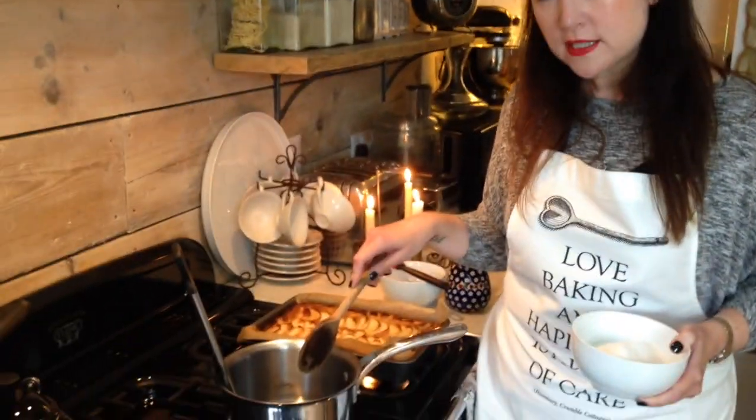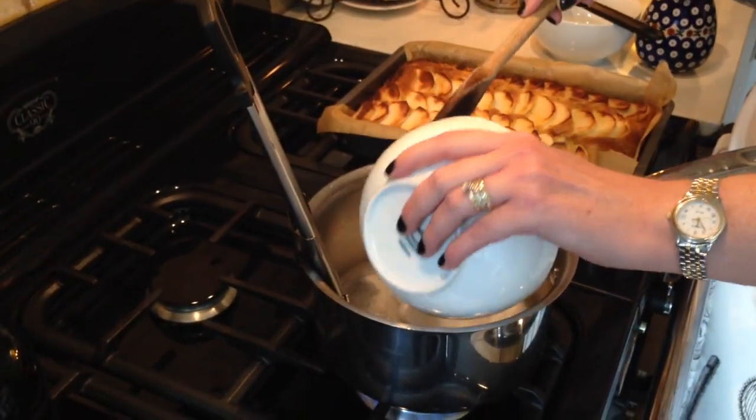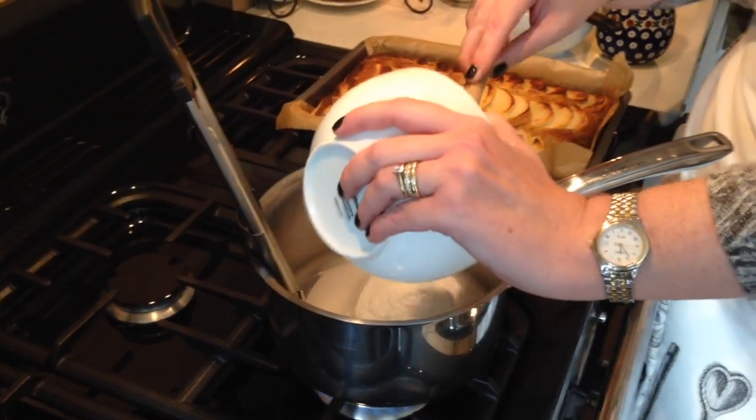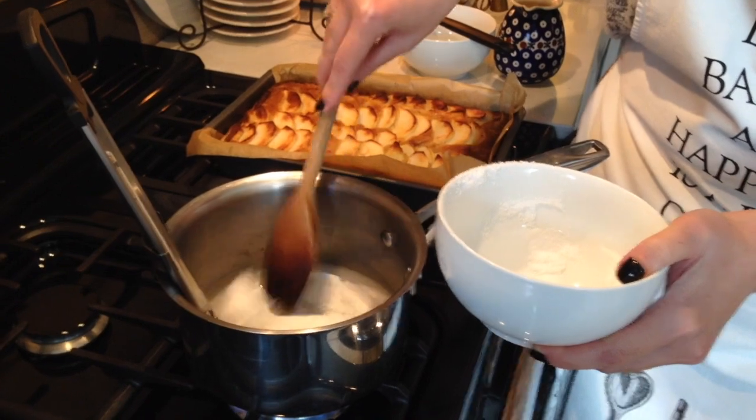The next stage is to make our caramel. If you haven't made caramel before, don't be frightened — it really isn't that difficult. We have a saucepan with our water in it; all the measurements are on the website. Now I'm going to add my caster sugar, and at this stage we give it a very little stir just to help it disperse in the water.